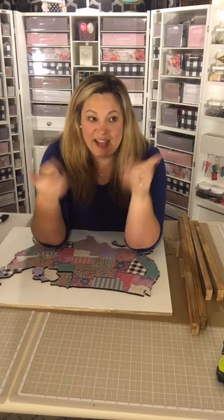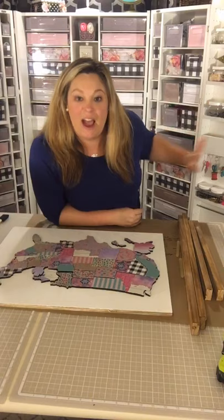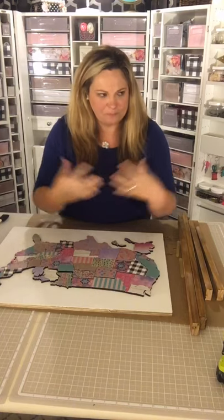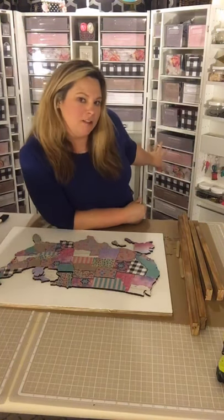I bought the original ScrapBox WorkBox, and that's the cabinet you see behind me. I recently upgraded — if you look back at some of my past lives, I actually upgraded my cabinet from the WorkBox to the DreamBox, which is awesome because I can move it around my house. It closes completely up into like a hutch or a cabinet, and it pretty much holds all of my craft supplies.